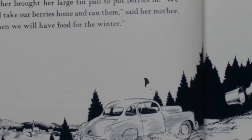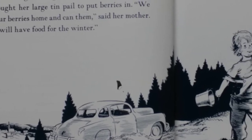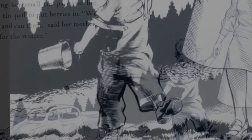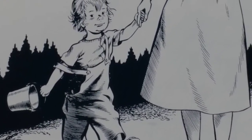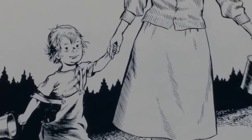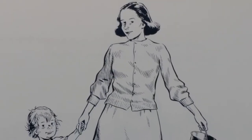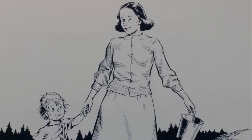One day, little Sal went with her mother to Blueberry Hill to pick blueberries. Little Sal brought along her small tin pail, and her mother brought her large tin pail to put berries in. "We will take our berries home and can them," said her mother. "Then we will have food for the winter."